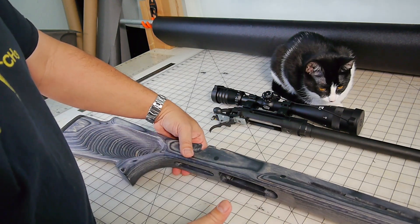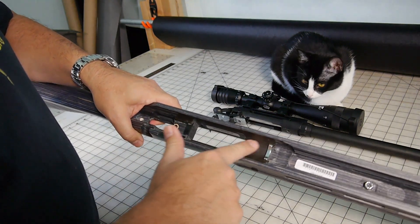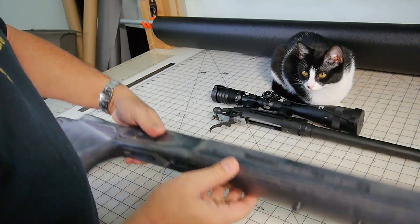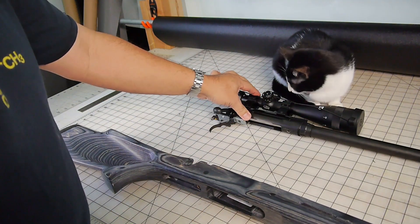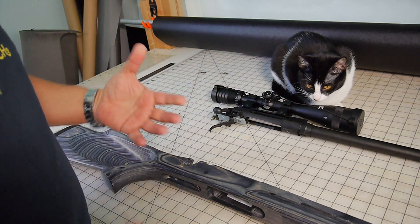That second round of modifications, I took it and bedded the stock, especially up here next to the recoil lug. Then I upgraded the scope and went back to the range.